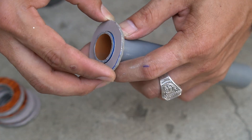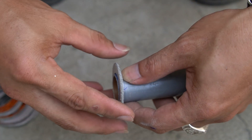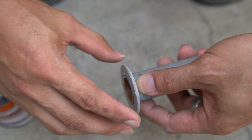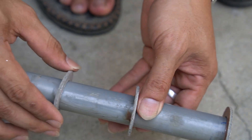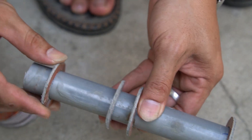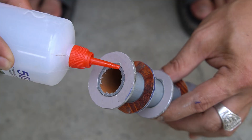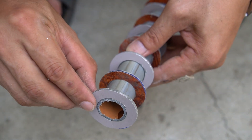Then use scissors to cut into many gaskets. I will put the washer on the end of the plastic pipe. I use special glue to attach it. Continue to install all the washers into the plastic pipe, using special glue to firmly attach the gaskets.